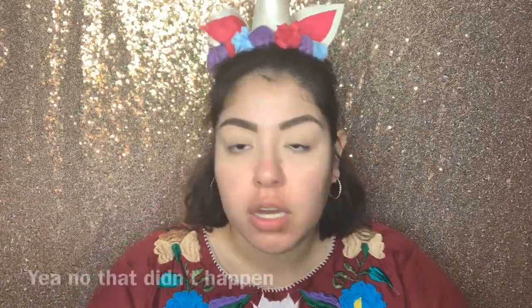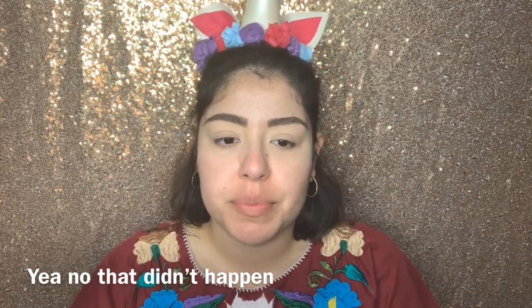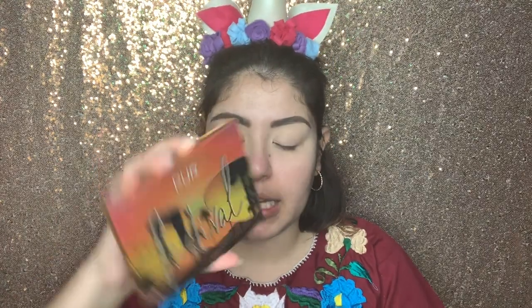Now that we have the lids set, I'm actually going to do the brows. Boom, eyebrows done — I know I cheated because I did them off camera, but what are you gonna do. I'm actually not going to do a lot with the lid because I want it to be really classic and simple, and I want the lip to be kind of the main focus.